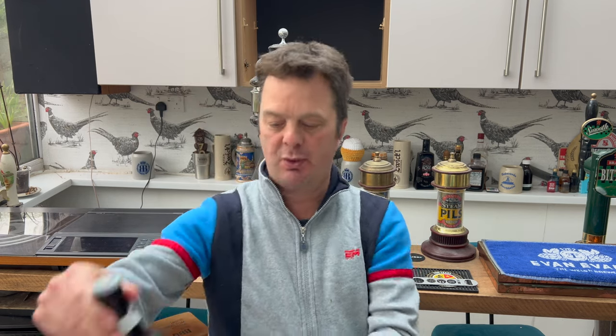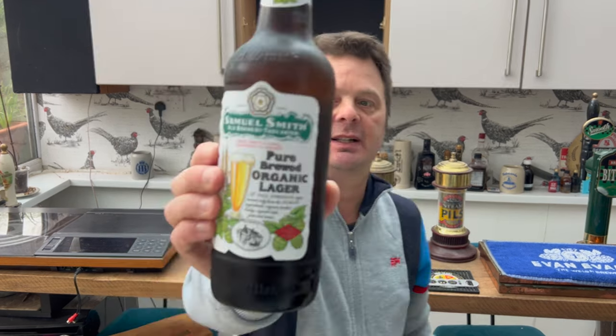It's beer o'clock on Real Ale Craft Beer, and today we've got a beer from Samuel Smith's Brewery — a bottle of the Pure Brewed Organic Lager.